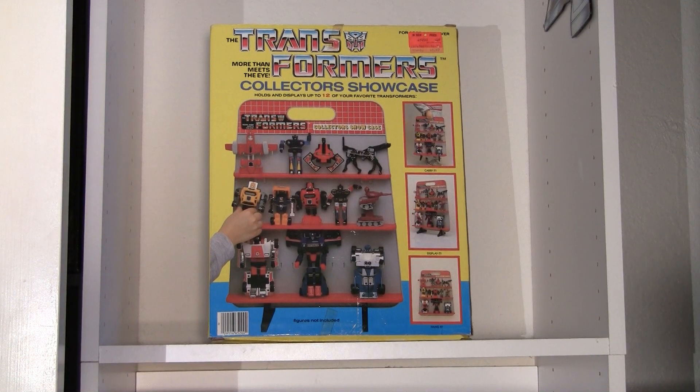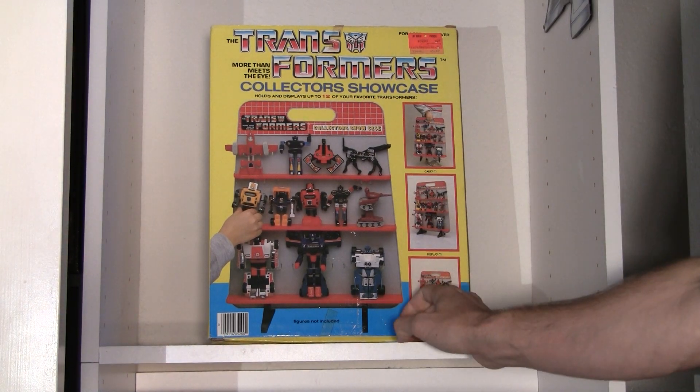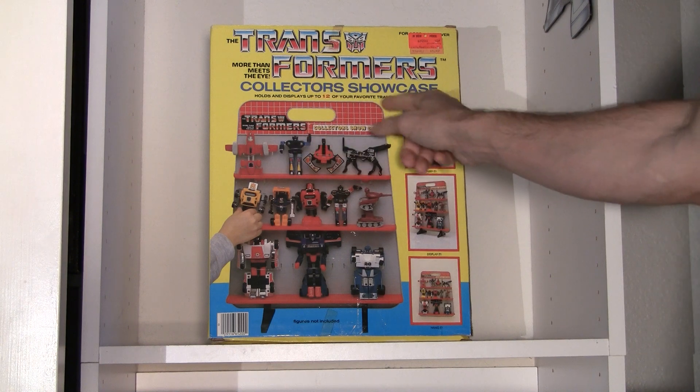Hello everybody, I am back again with another Transformer video, and this one is the Transformers Collector Showcase from 1986, and this holds and displays up to 12 of your favorite Transformers.